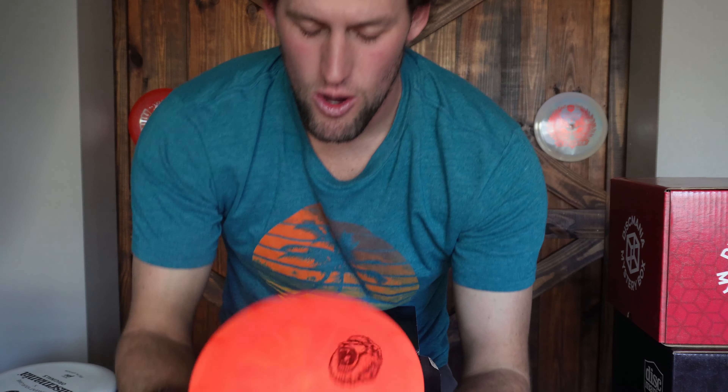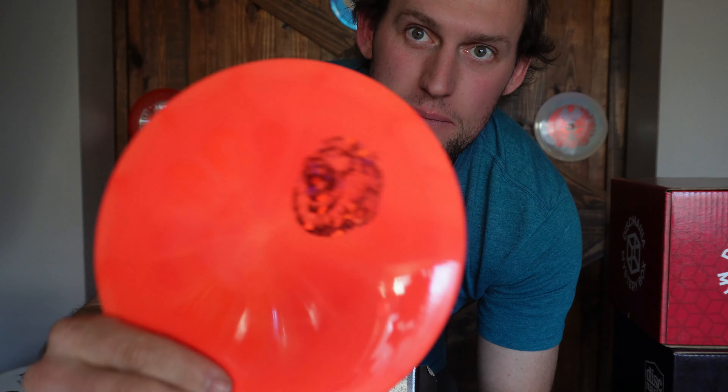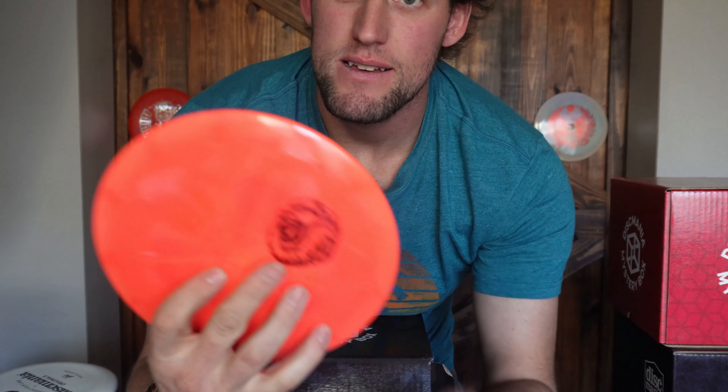This is an Essence — maybe, maybe, maybe. Yes! It's got a sweet color — bright red and orange-ish with a European Open Lion stamp. It's definitely an Essence, 174 grams. I love the Essence — that's a good hyper-flip disc.